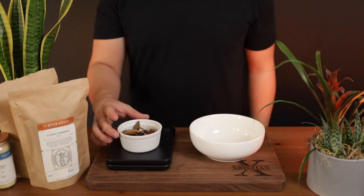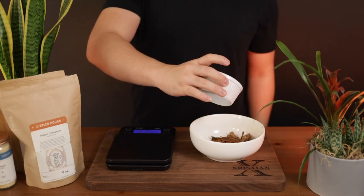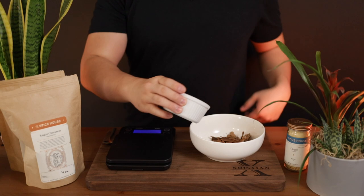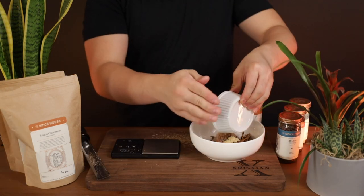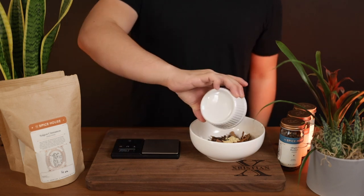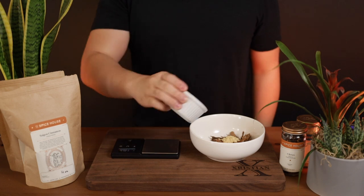The spice mixture includes 7.5 grams of Vietnamese cassia bark, 7.5 grams of Sri Lankan cinnamon quills, 4.5 grams of Chinese powdered ginger, 3.5 grams of grated nutmeg, 1.25 grams of allspice, and finally 0.75 grams of Sri Lankan cloves.